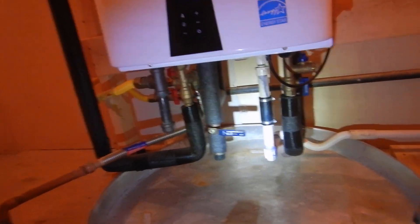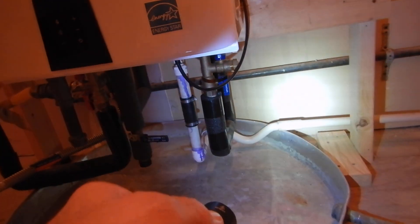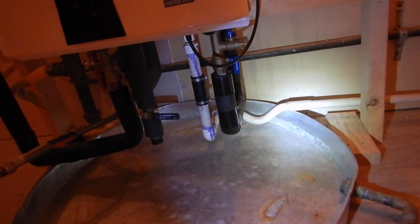Condensate is highly acidic. There's a screen right there and a shallow trap — it's supposed to have a full loop trap, but a shallow trap is better than nothing.